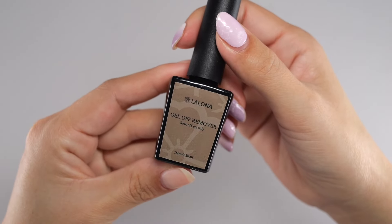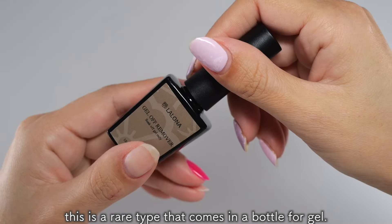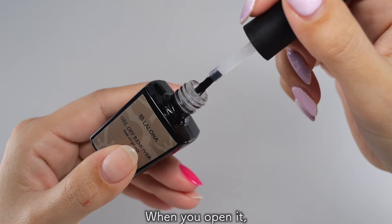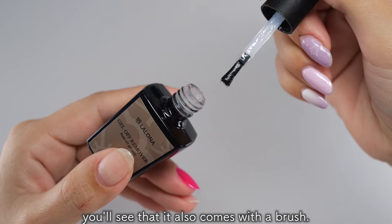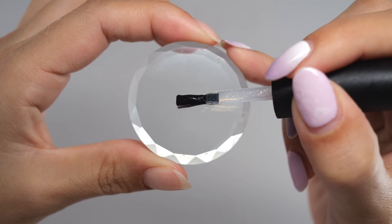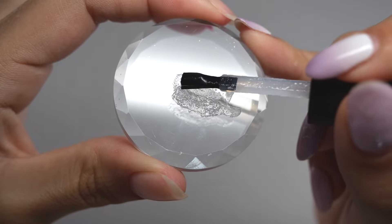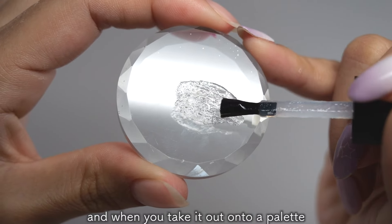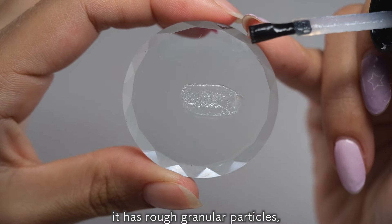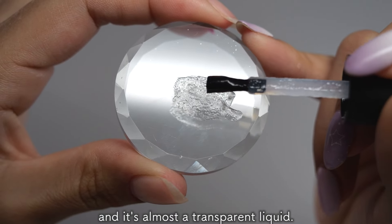Let's open it right away. Unlike regular liquid removers, this is a rare type that comes in a bottle for gel. When you open it, you will see that it also comes with a brush. There is a rough liquid inside, and when you take it out on a palette to see what it's like — it has rough granular particles, and the liquid itself doesn't drip. It's almost transparent.